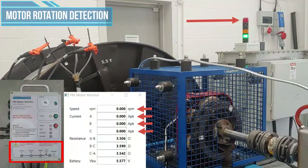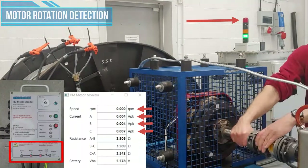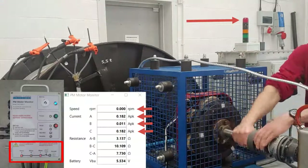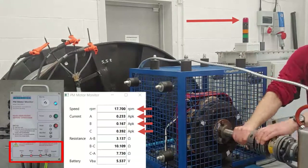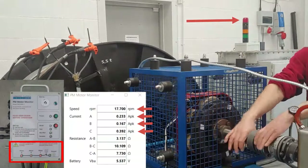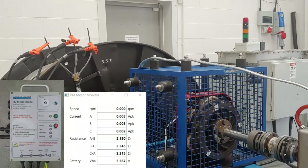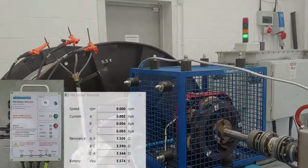Motor rotation detection. When motor rotation is detected, one or more of the motor phase LEDs on the bottom of the monitor will blink red and the alarm will sound. The faster the motor is rotating, the quicker the LEDs will blink. With the remote monitor utility, you can also observe accurate frequency and current measurements displayed on the PC or smartphone screen. As the blinking indication is a rotation warning, if running in or pulling out of hole, the installer should slow down. It is important not to work on the motor system wiring during the rotation warning due to the generated voltages from the rotating motor.